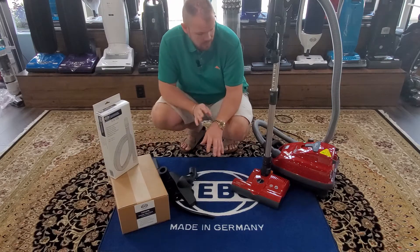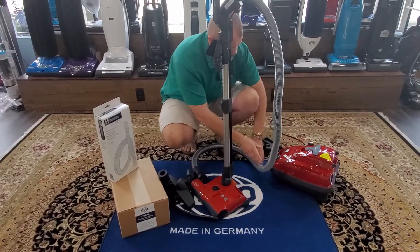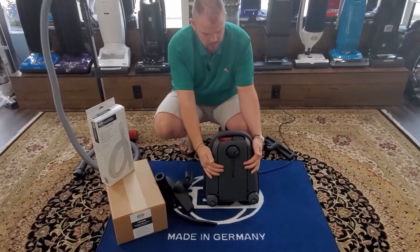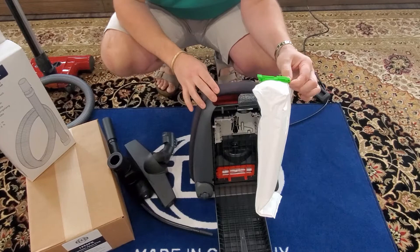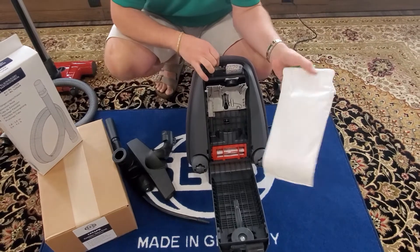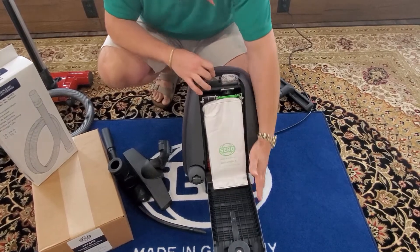Let me touch on the bag change. The bag compartment is on the bottom — you open this up and pop the bag right out. On average with customers, this model gets about two and a half to three months per bag. It's a top-filled design, and you can't put the bags in wrong because they have arrows — it has to line up or the door won't close. It just slides back in and closes up with a very tight seal.